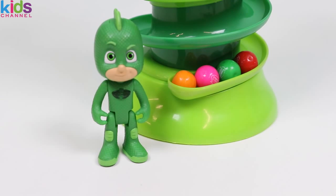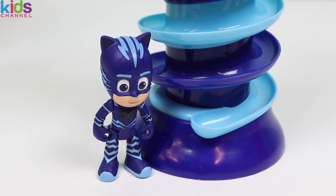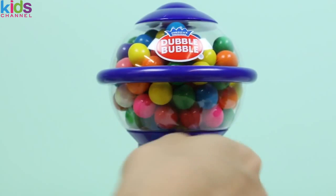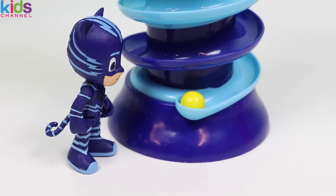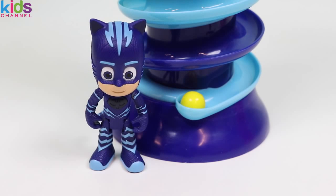I'm going to move on and pay Catboy a visit at the blue machine! See you later! Alright Catboy, it's your turn! Woohoo! Finally! I can't wait to see which ones I got! Let me help you! I got a yellow one! I was hoping for a blue one but yellow is cool too because yellow is the same color as the minions!